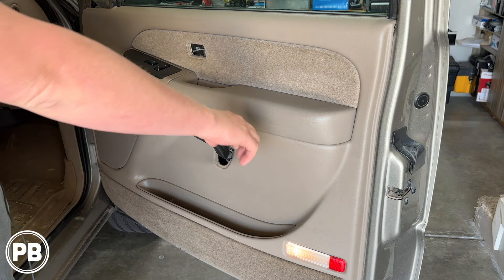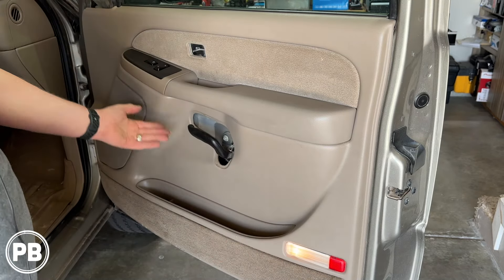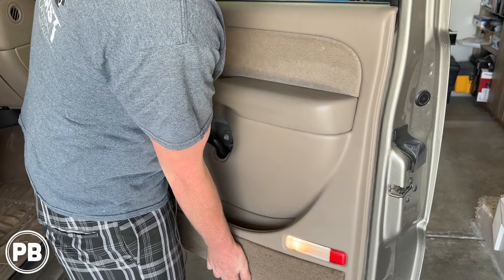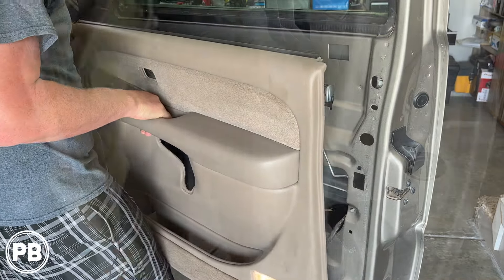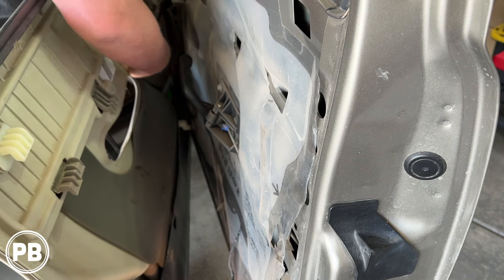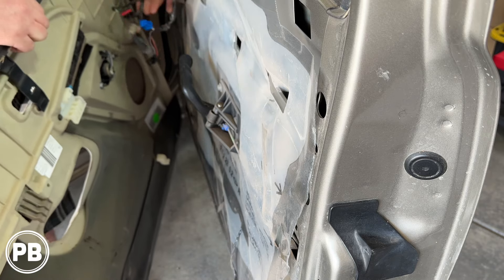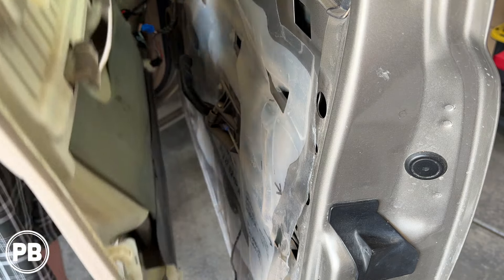What we're going to do next is lift the door panel off. We're going to have a harness in your light, and then you'll have some various harnesses in your switch panel. Each harness will have a little tab that you press in — it's all keyed differently, so it only goes back in the same location. With all those harnesses disconnected, including our tweeter, let's go ahead and remove the door panel.